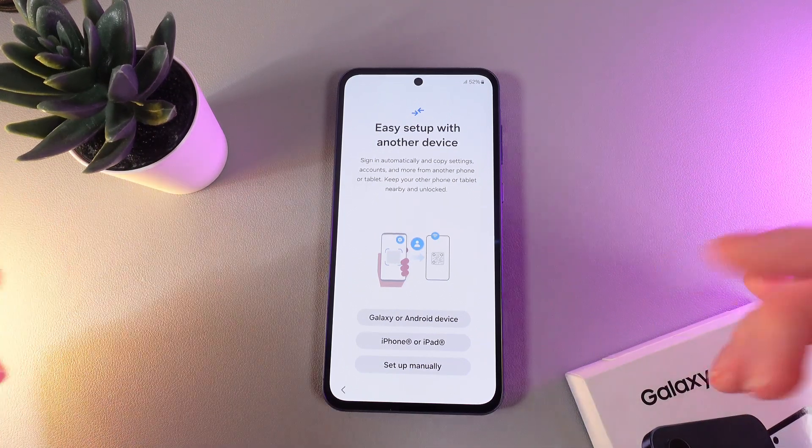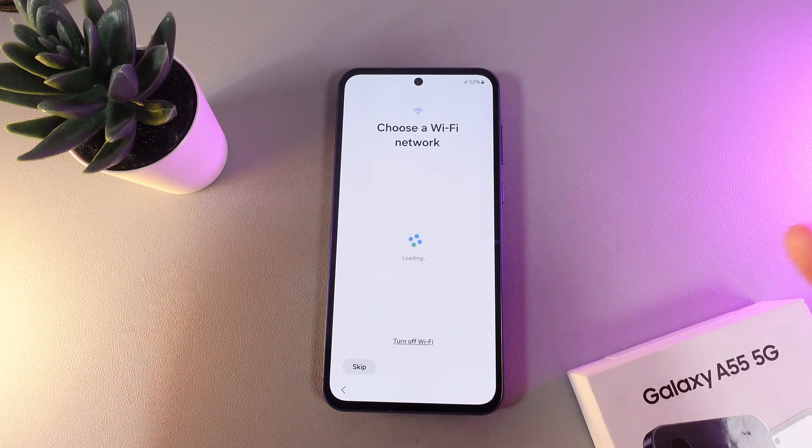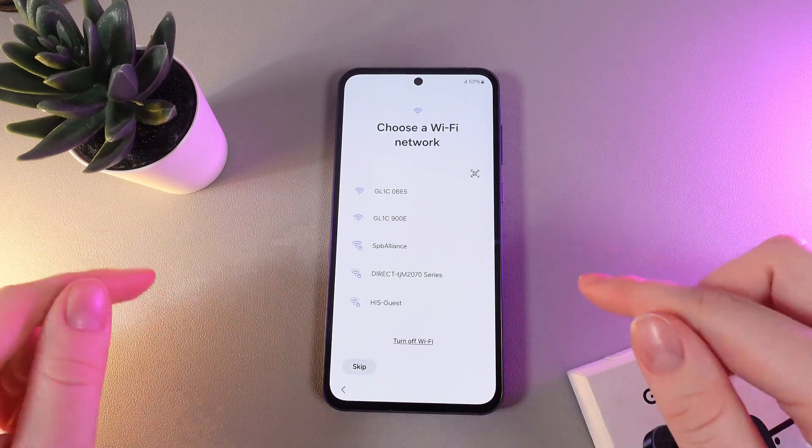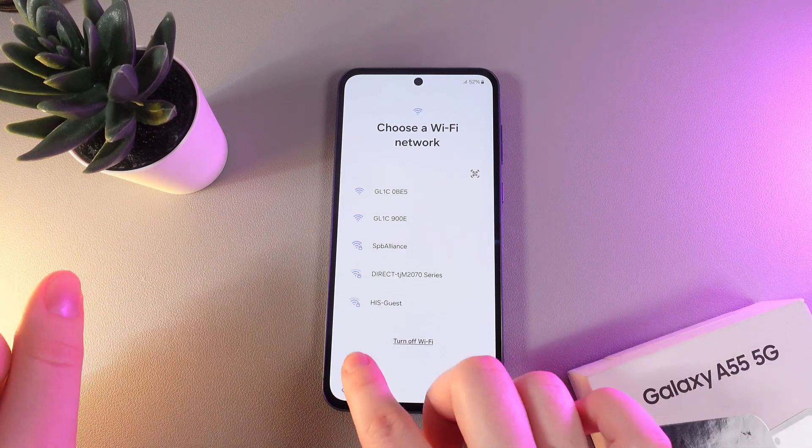As a next step, our phone is suggesting we can set up this phone with the help of another device, or we can set it up manually. I will choose manual. Then we would need to choose a Wi-Fi network, but we can also do it later — so I'll skip it for now.